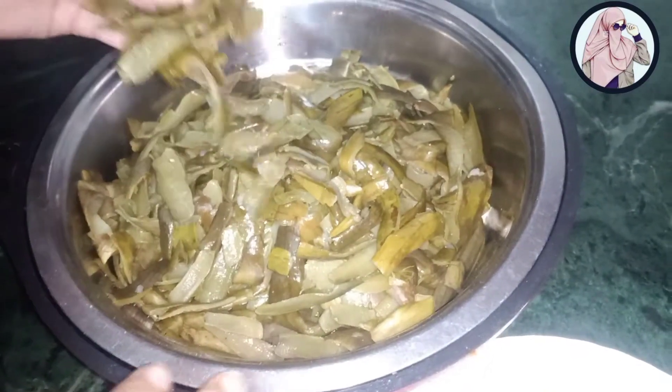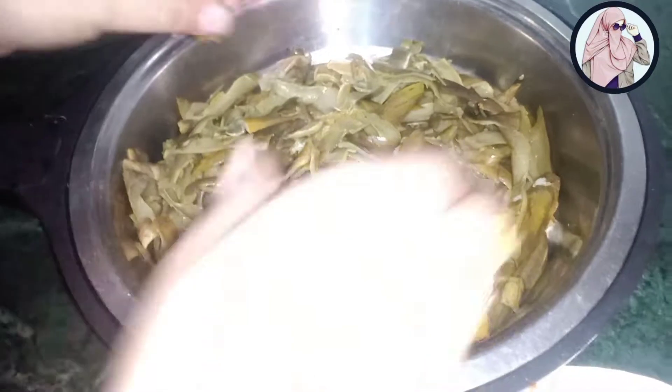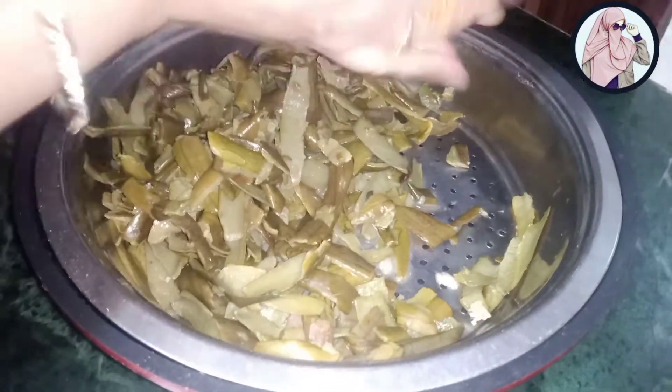I have boiled them. Now we are going to make them a little juicy. First of all, we will put them in the water, then we will cut them in the water. We will mix them with tomato and chutney.